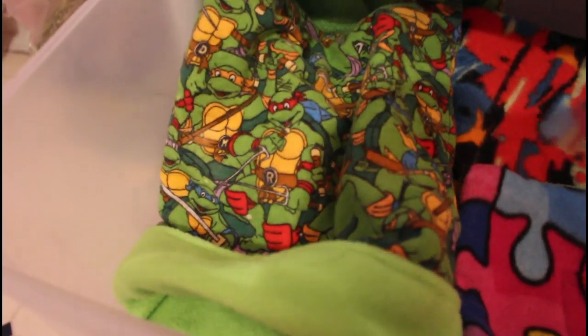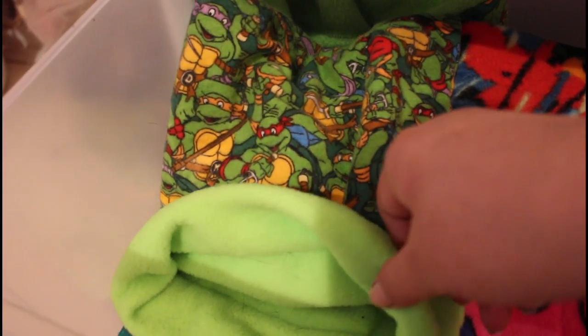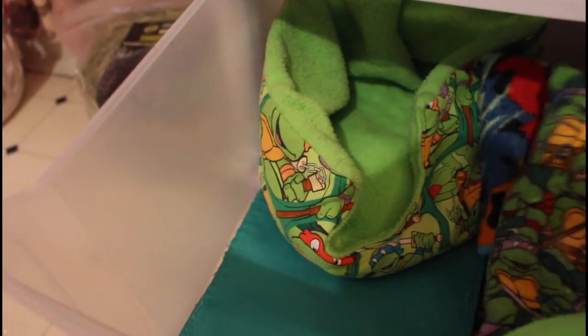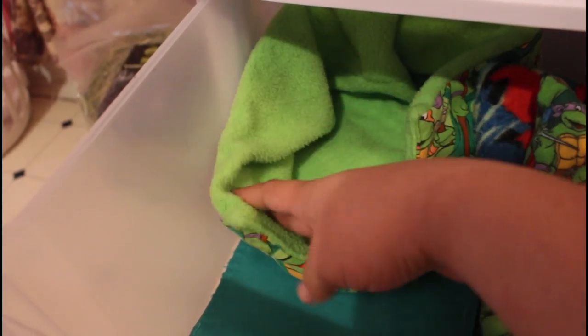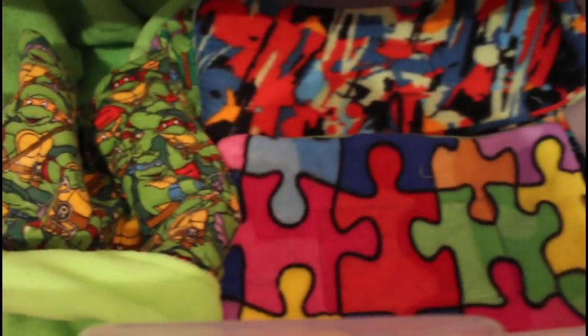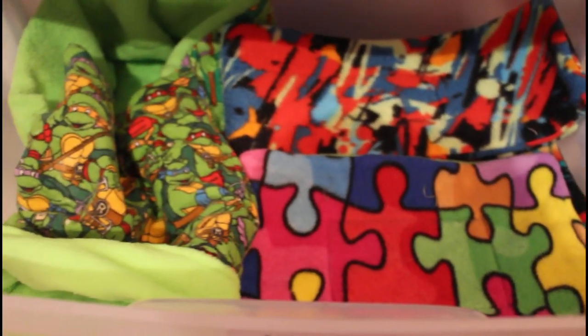Over here, I have their Ninja Turtle cuddle sack, and I also have their Ninja Turtle cuddle cup in here. Underneath that, I have their Midwest cage ramp cover. When I used to have their divider it had a little ramp, and this is what I would use to cover it with. Here's a little overview of their fleece items.